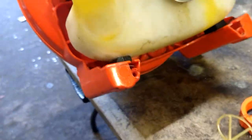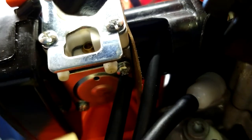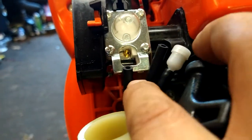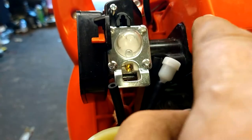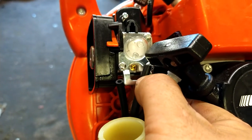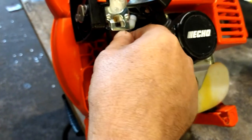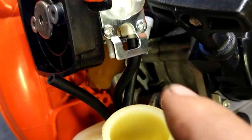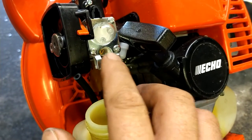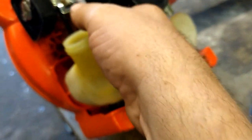Now we're going to hook up the fuel lines. The bigger nipple is the filter line, the smaller nipple is the return line. The longer fuel line goes on the filter, which goes to the bigger nipple on the right side — the one closest to the engine. Cut it to length, just about that much cut off, then stab it onto the nipple. You've got it right if there's no kinks. Take the shorter one, hook it up to the overflow on the little nipple. The vent just kicks off into the back and it's out of the way.